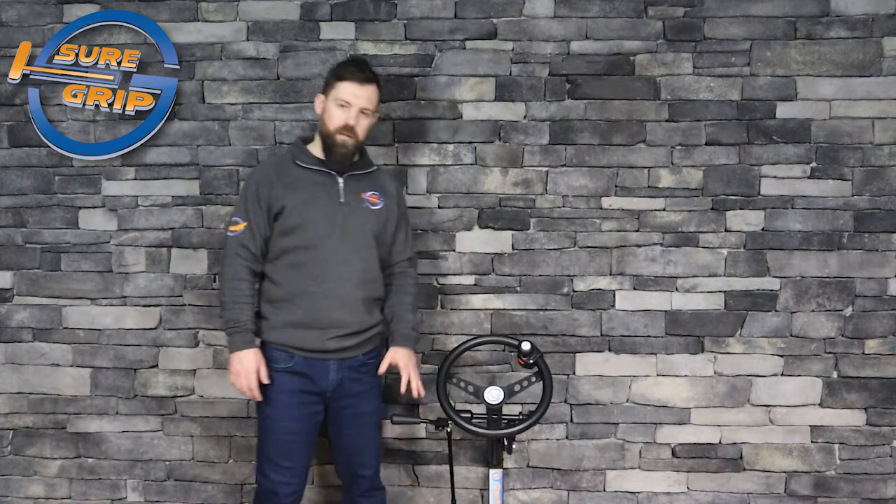Hi, I'm Ashleigh with Shore Group Hand Controls and I just want to take a couple of minutes to talk to you today about our Featherlight range of hand controls.